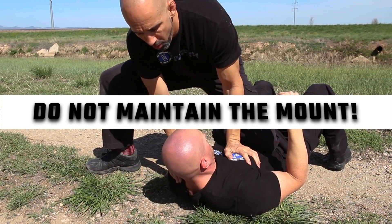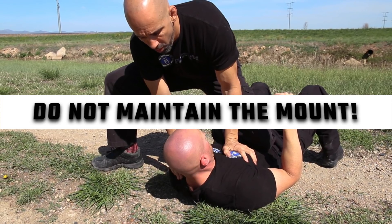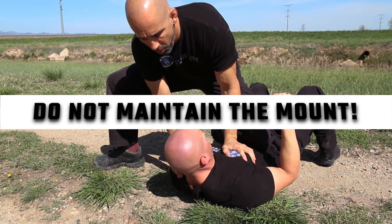If you end up on top, we don't teach our officers to maintain the mount position. This is due to the suspect having access to your firearm.